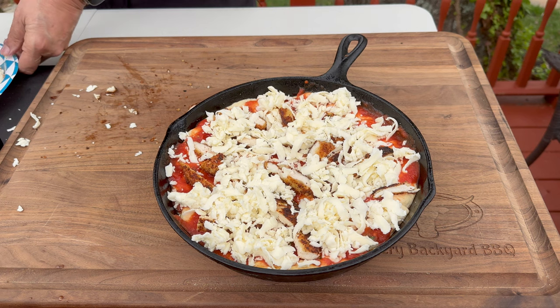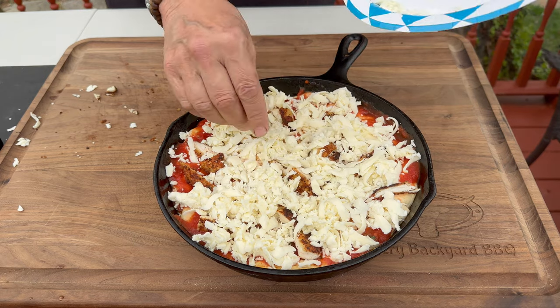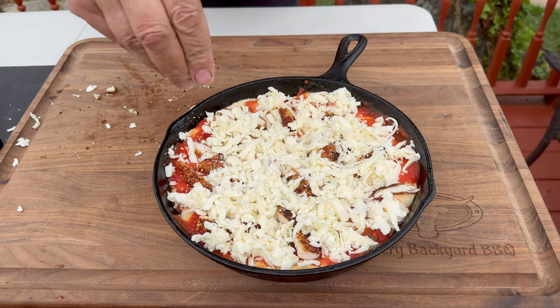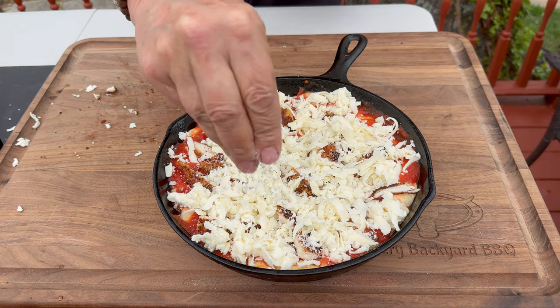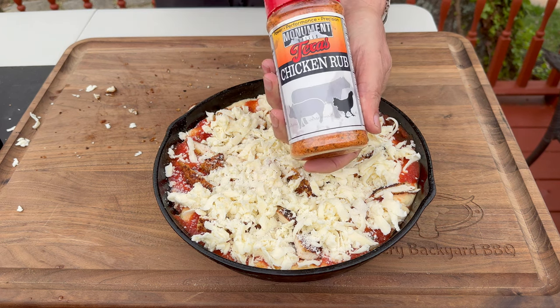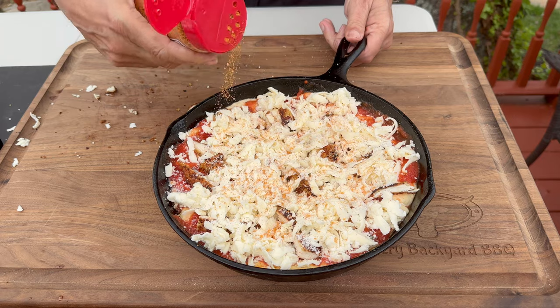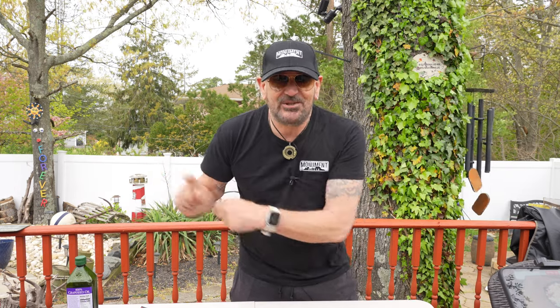With the mozzarella cheese, go wall to wall, all the way to the edge — that crust is going to be cheesy. You can never have too much cheese. Add a little Pecorino Romano to finish it up, hit it with a little oregano if you'd like, and I'm going to finish it with Monument Grills chicken rub — that will pair really well. Fire up the Dinelli 605 and run it at about 400 degrees — I'm thinking it'll take about half an hour.